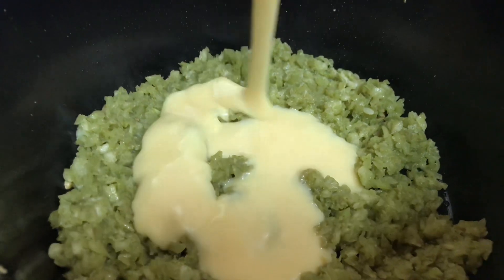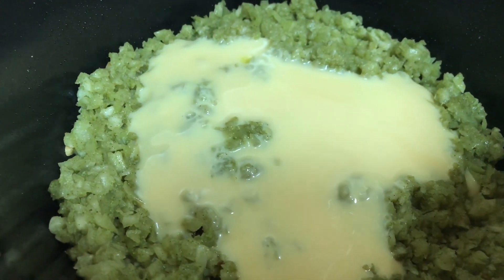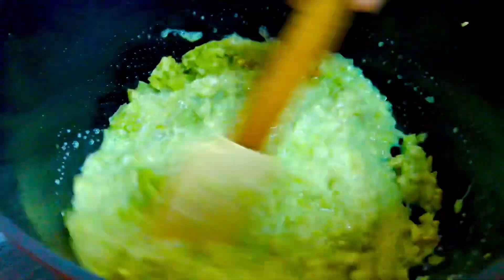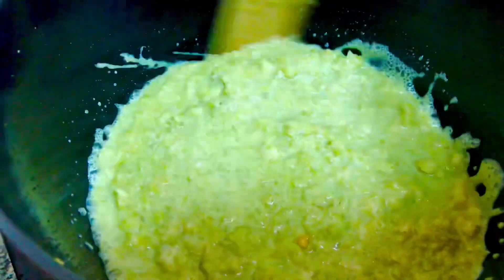I will make sugar for the first time. I will add the sugar to the sugar. I will add the curry to the side.